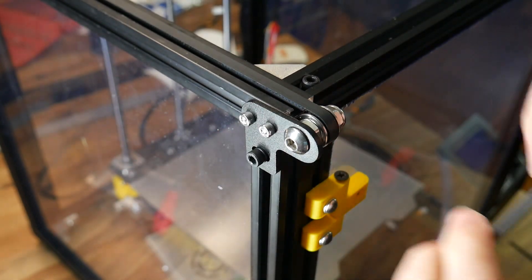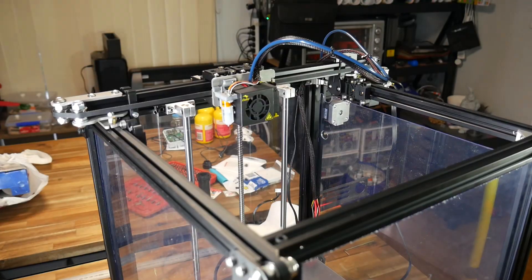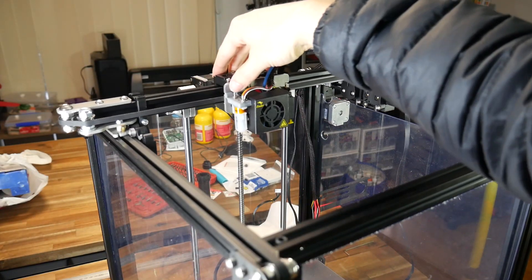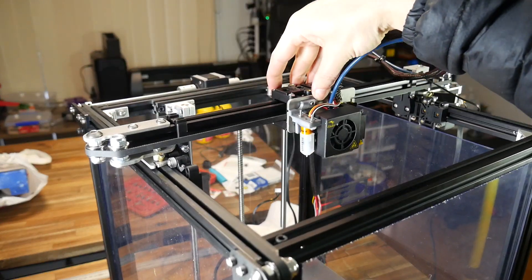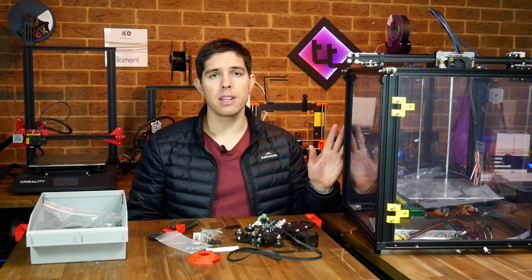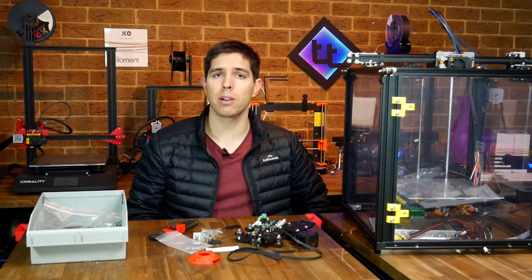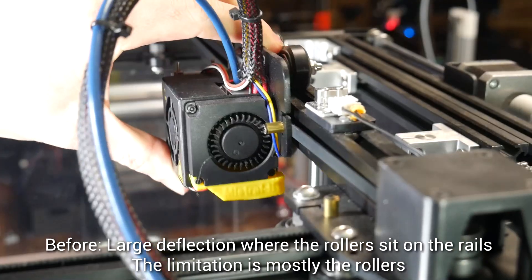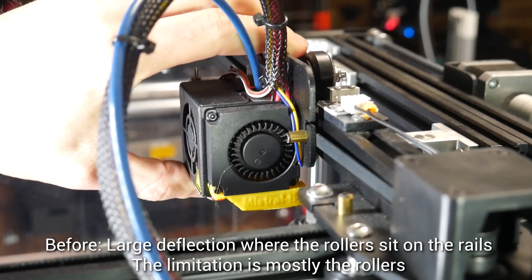Remember that for these previous few steps we've been doing both the left and right-hand side of the printer at the same time. If you're doing things in the same order as me, you should find that was the final step in the assembly, and you can test by hand that everything is moving around as it should. Everything is fitted and the total installation time for me was probably a touch over two hours — though I'm going to be a little bit slower because I have to stop and film. The million dollar question is: does it stop the flex? The answer, I would say, is somewhat.